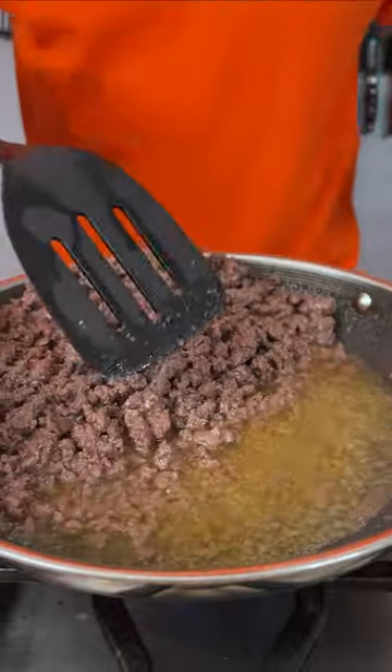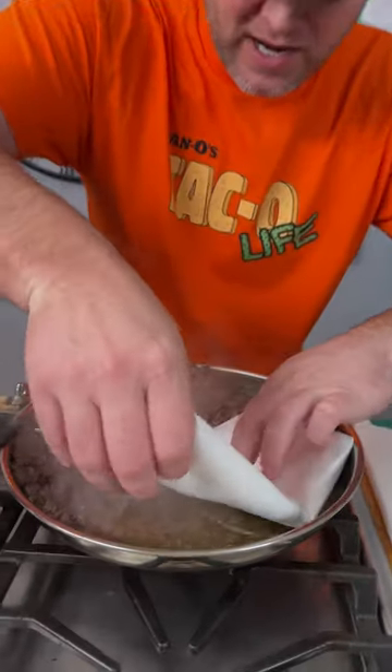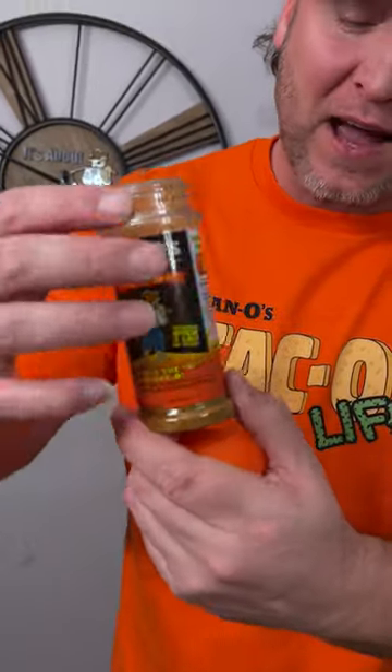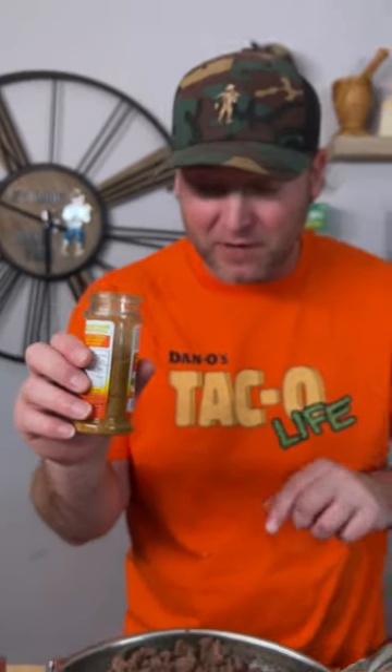Now our beef's done. We're going to kind of push it to the side, get a bunch of paper towels, and put them right down here in the grease. Now we got most of that grease out. It's time to add the orange top — that's the taco seasoning. This is a 3.5 ounce bottle; we got a little more than half, so that's about two ounces for two pounds.